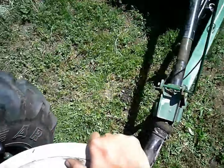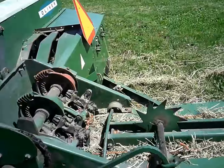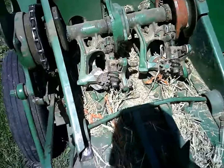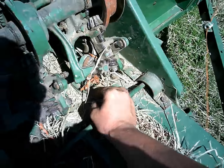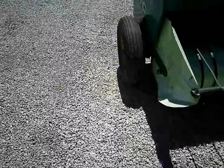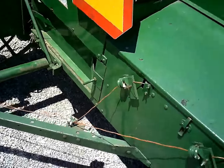Let's see if we're going to use an Oliver baler or if we're going to have one for sale here. We tied one knot and we still have a problem. Well, I think I finally got her working, I think.